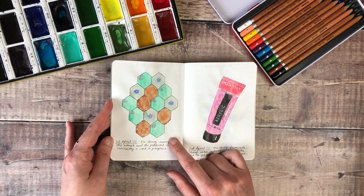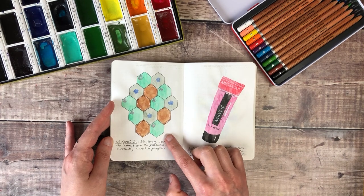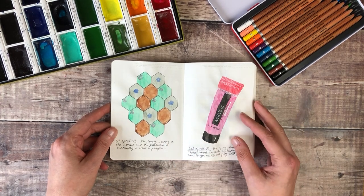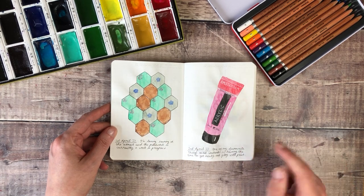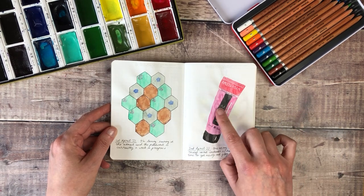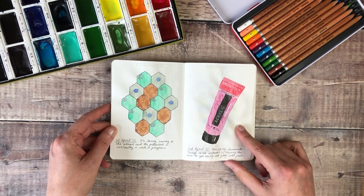I started off with this page where I'd said that I was loving sewing patchwork at the moment and that's currently a work in progress. It was something my nan taught me to do as a child so it's really precious to me. And this is why I was talking about one of my favourite things at the weekend — having time to get messy and play with paint, and that's one of my favourite brands: the Royal Talons Amsterdam Acrylics.